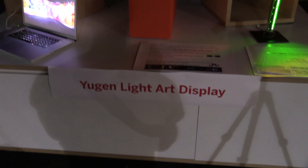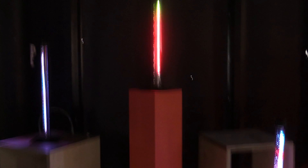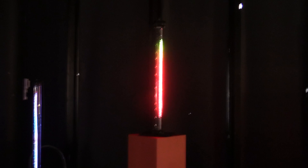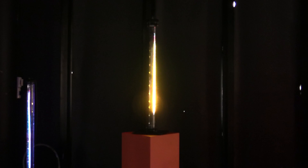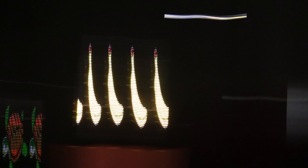I'm here at the Yugen light art display and this is going to be very jerky. I've set this manually to a shutter speed of one-sixth of a second because this is a persistence of vision thing. So we've got this LED light array and if I do the camera back and forth...